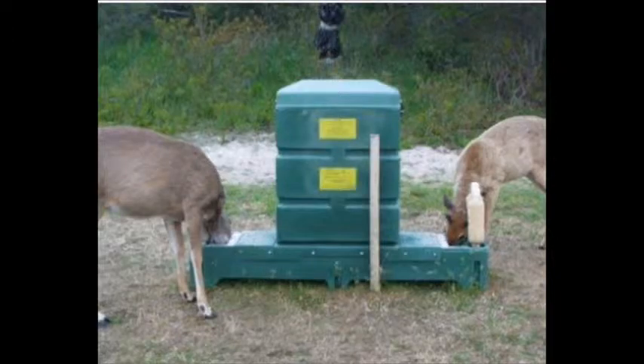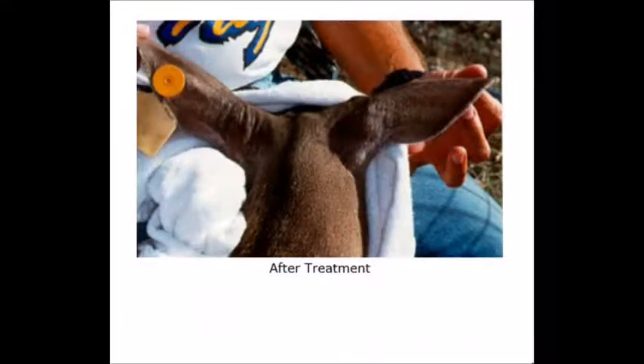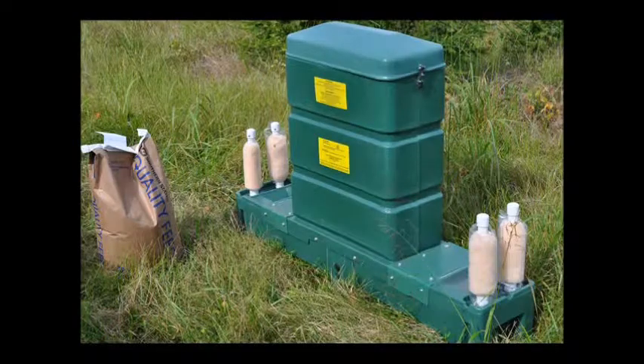This is a picture of a deer before treatment by the USDA at their test station, and this is a deer after treatment at the USDA test station. The deer bait station has four paint rollers on it which rub against the ears of the deer while they're eating.